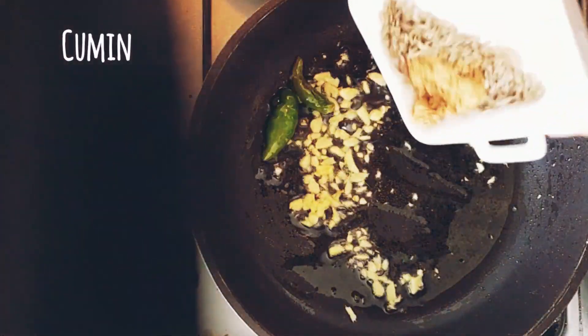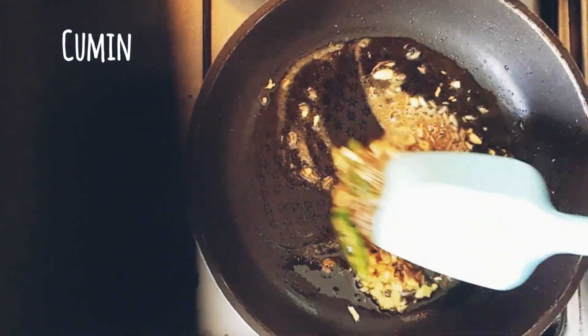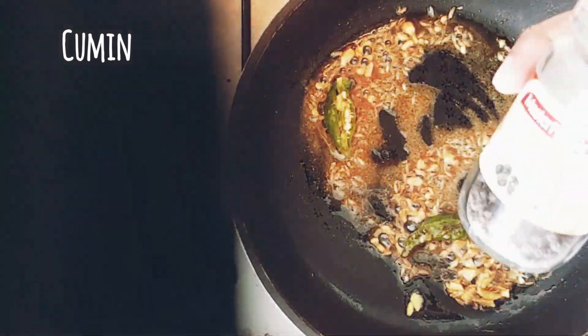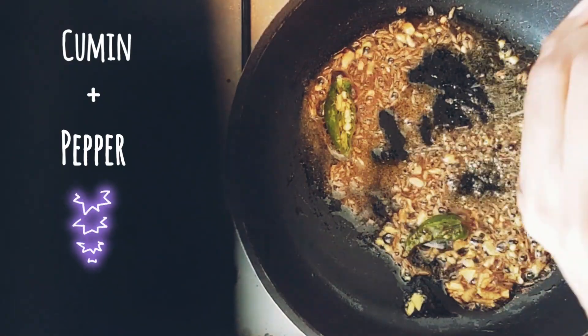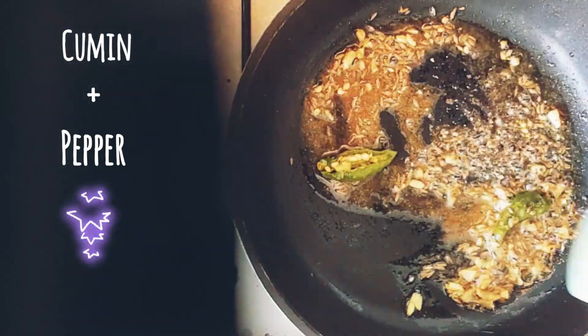This is the only flavor that will be added to the pongal, so it's very important how much you add and how well you roast it. In goes the cumin seeds — I've also powdered a few cumin seeds for better taste. Add cracked pepper, because if you add whole peppers it'll be difficult to eat and more spicy.